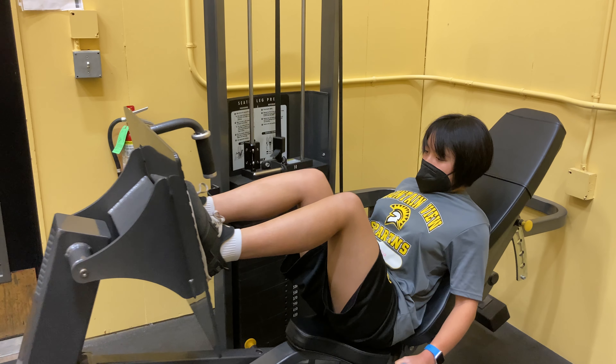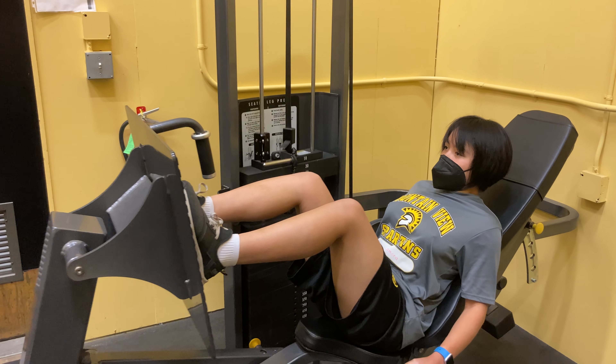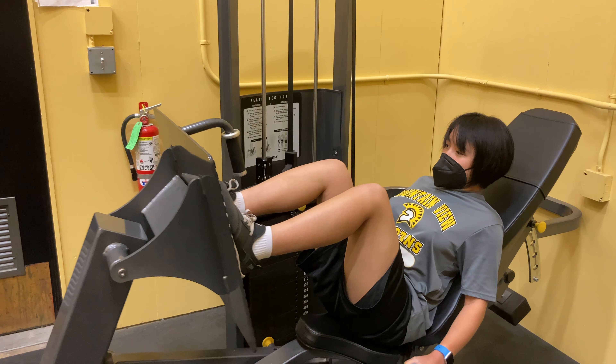To modify this exercise, use your initial weight but do more reps. And as you may notice, that's pretty much the same in all our other exercises, so just something to be aware of.